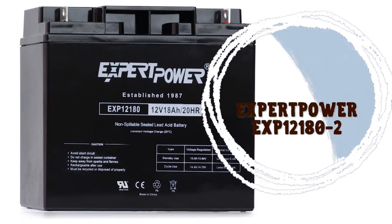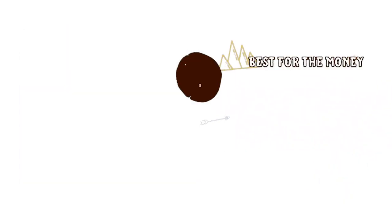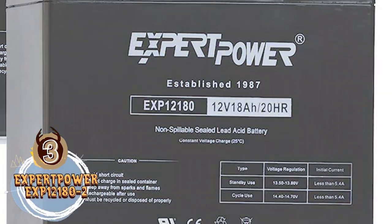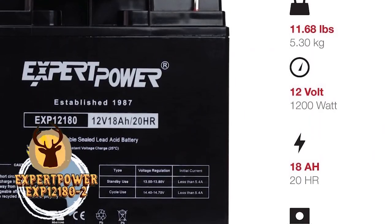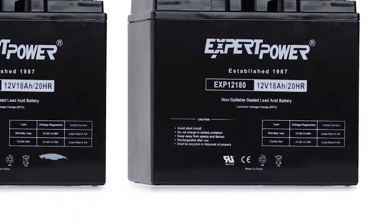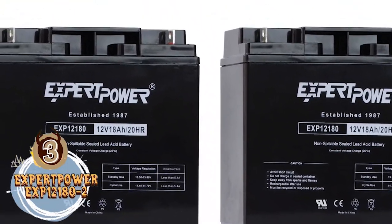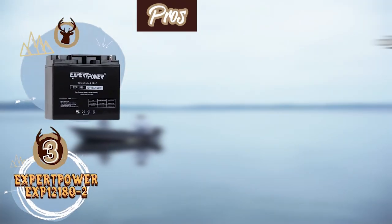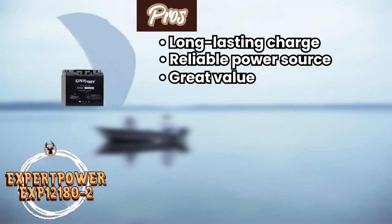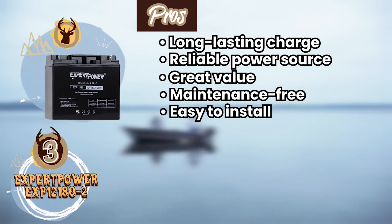Next we have the Best for the Money: Expert Power EXP-12180-2. It is a great fit for any angler looking for more bang for their buck. This is a very reasonable price for an AGM battery, and it does not compromise on performance. All in all, this is a great pick for anglers on a budget who want a reliable, long-lasting charge for days on the water. Its pros are: it has a long-lasting charge, a reliable power source, great value for the price, a maintenance-free design, and it's very easy to install and set up.